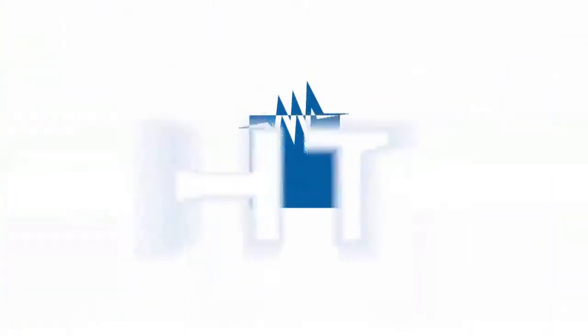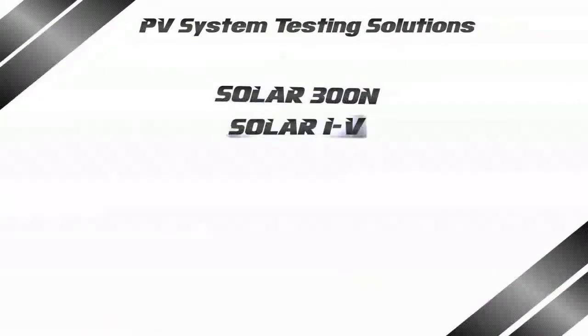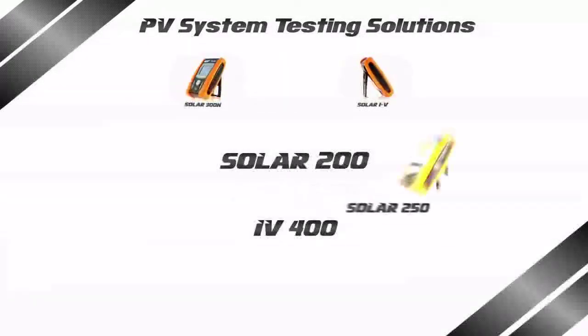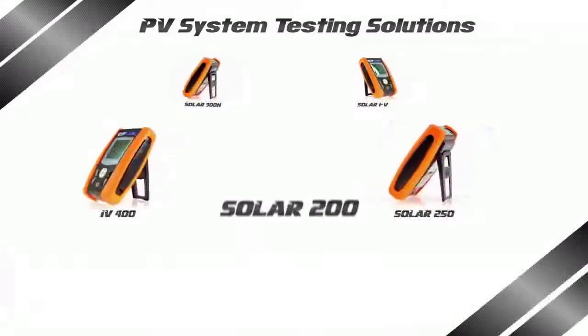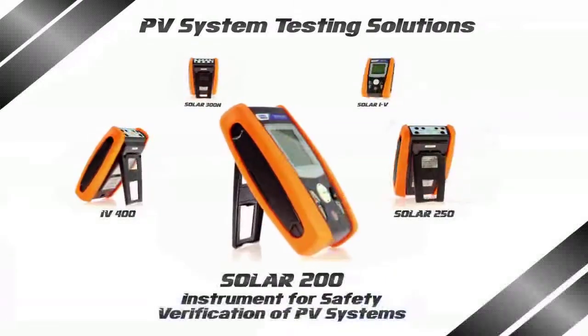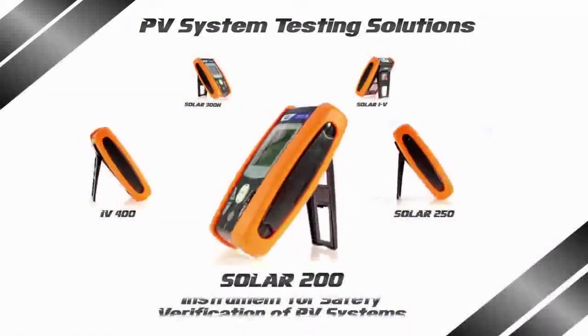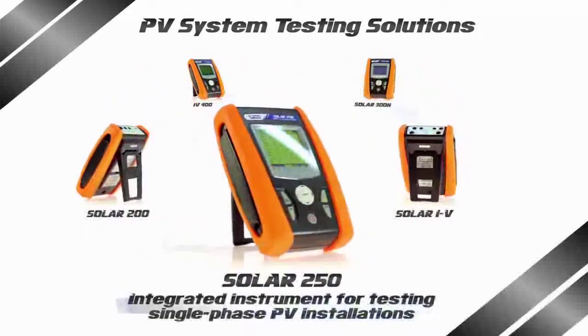Welcome to HT, the leading company in measurement instruments for the safety testing of electrical systems, electrical quantities and energy recording, as well as photovoltaic system testing. A history of ideas, innovation and passion, now enriched by a brand new family of instruments for performance verification, testing and servicing photovoltaic systems and components.